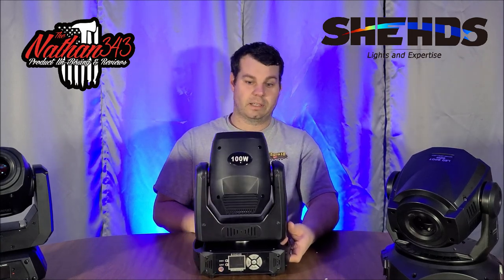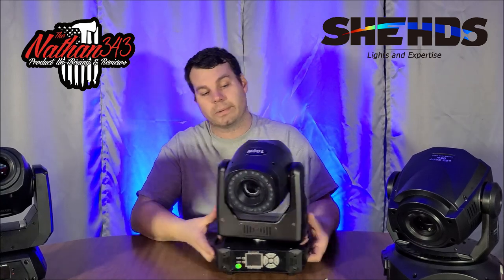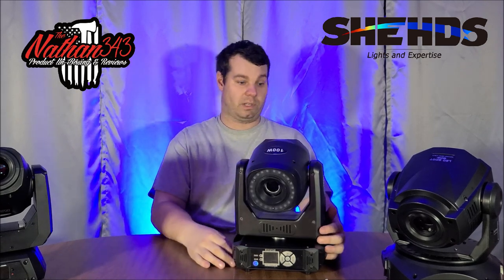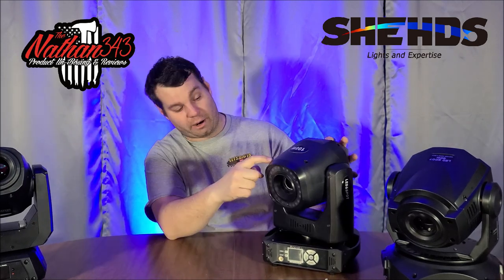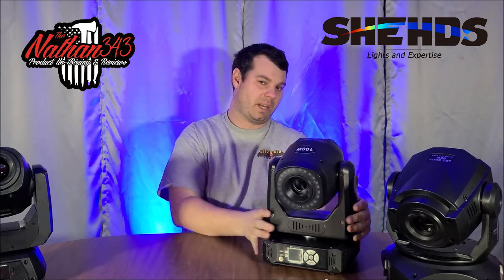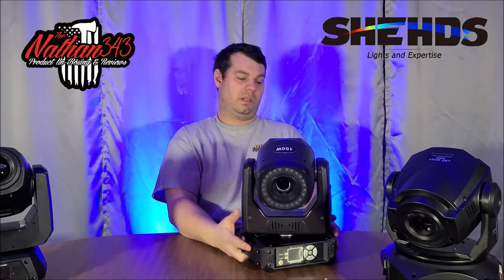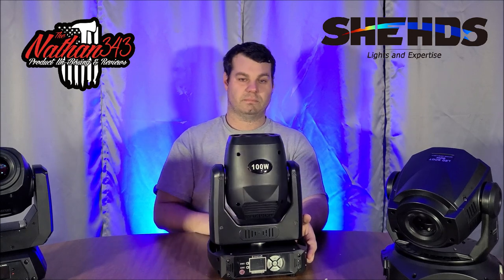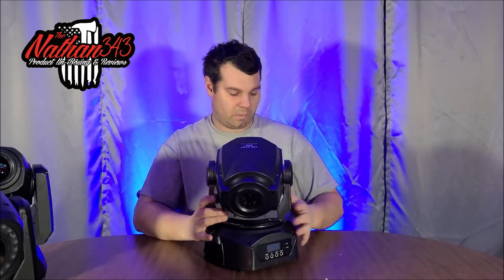Without a DMX controller, this light will go behind you and do all kinds of stuff. If a mobile DJ sets this up on a totem at a wedding, that's a problem. These look great on totems because of the gobos and color wheel, but the lack of a built-in program to restrict movement is really the only thing I don't like about this light.